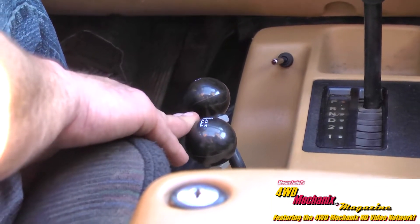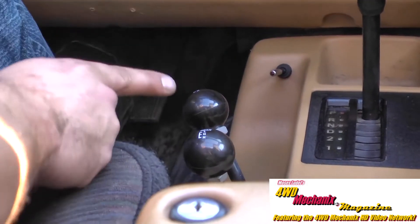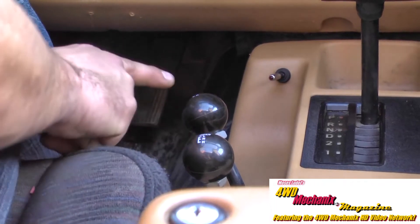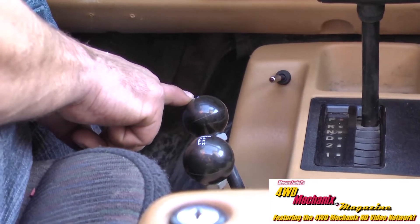These are mechanically shifted shifters for our TJ. We will start off with the rear axle rearward in high range. The front axle is in neutral. That means we're in two-wheel drive high range.